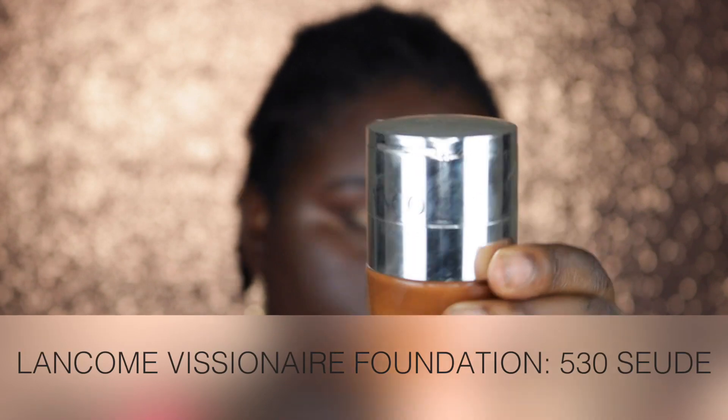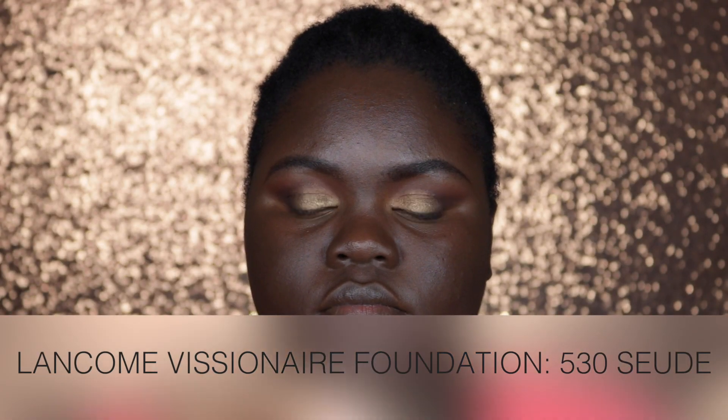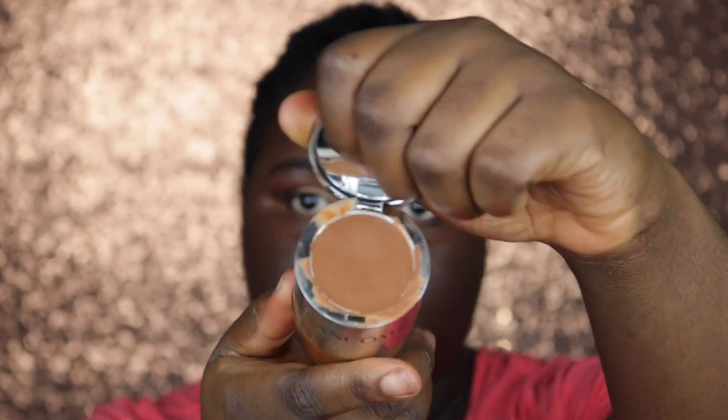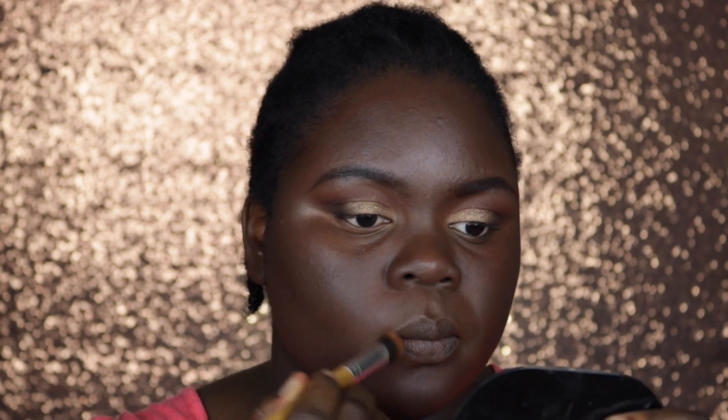Once I was done I went in with my Lancôme Visionnaire Foundation in 530 Suede and I took the concealer portion of this foundation and placed it directly in the areas where I felt I needed more coverage — above my lip area, on the top of my nose, and around the sides of my lips.